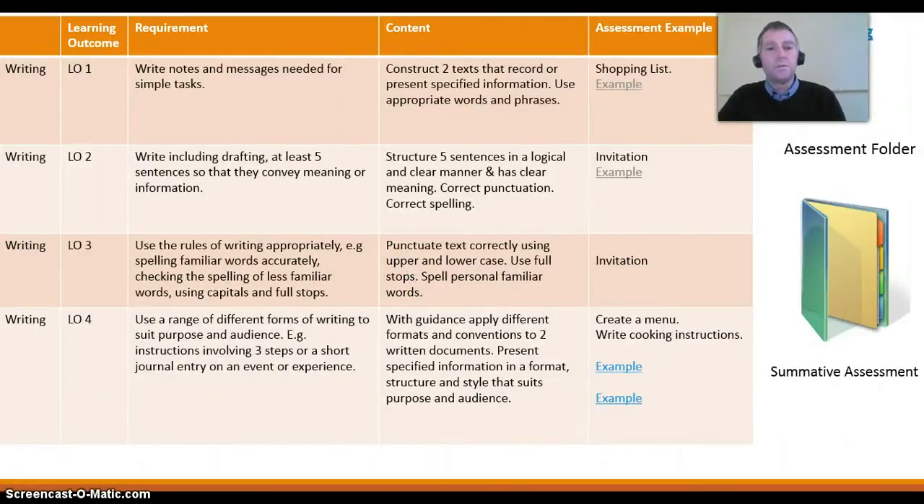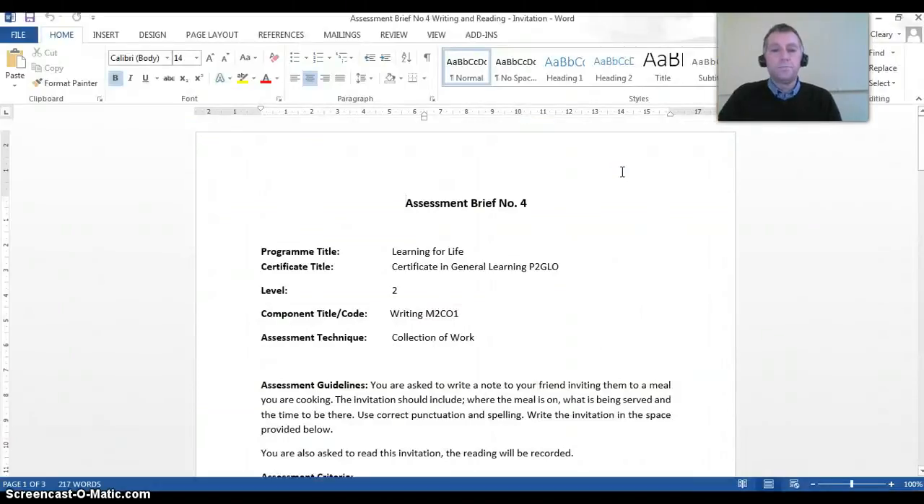Writing learning outcome 2: write, including drafting at least 5 sentences, so that they convey meaning or information. To cover that learning outcome, I'll ask the student to write an invitation. The assessment guidelines state: you are asked to write a note to a friend inviting them to a meal you are cooking. The invitation should include where the meal is on, what will be served, and the time to be there. Use correct punctuation and spelling, and write at least 5 sentences.